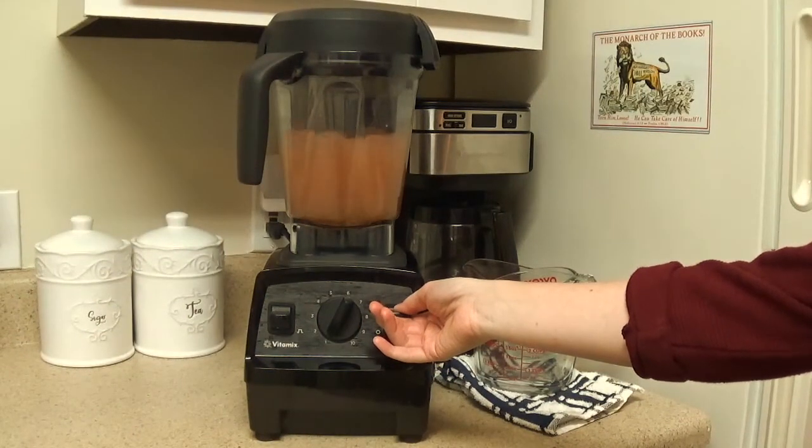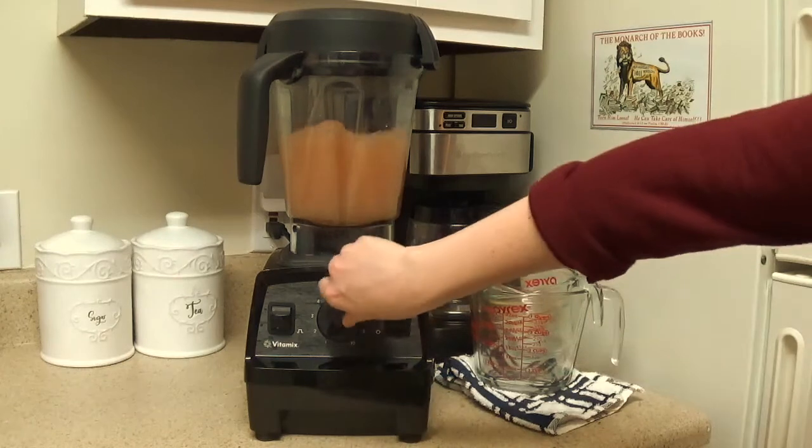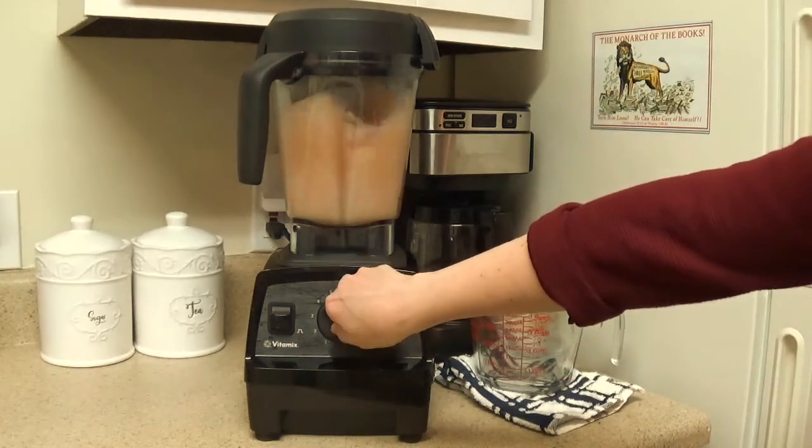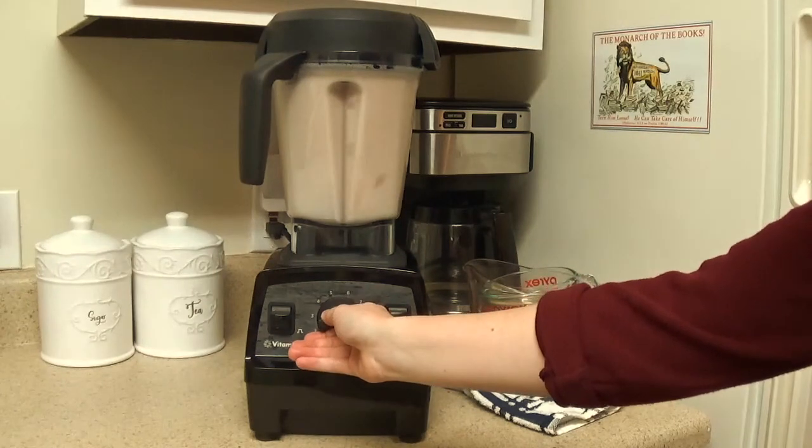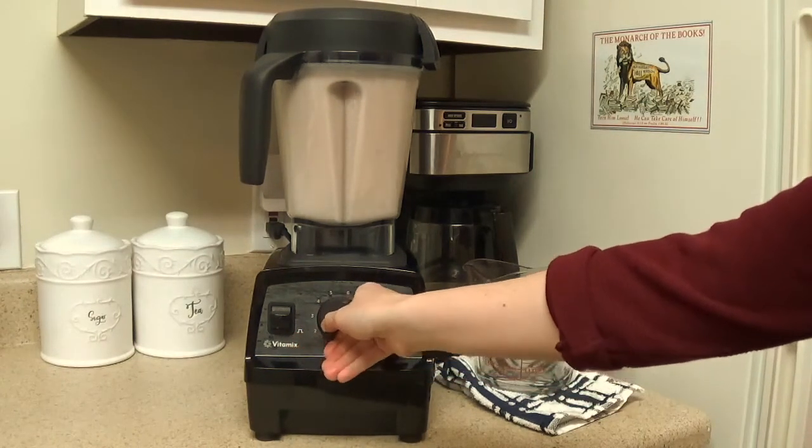Add all the ingredients to a blender. Start on low and then gradually increase the speed. Blend for about 30 seconds or until your lemonade is fully blended and you don't see any bits of the Camu Camu powder. Decrease the speed back to low and turn it off.